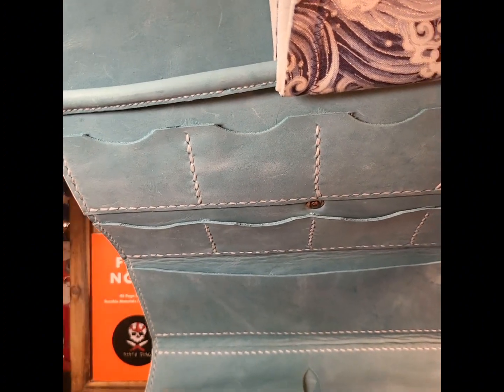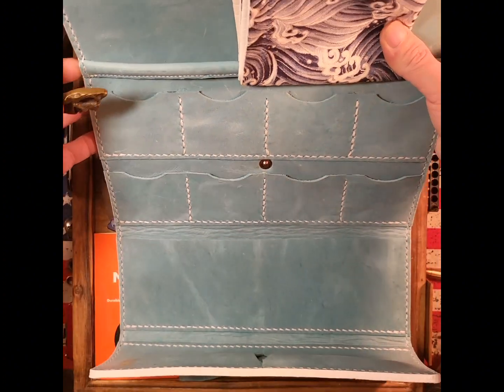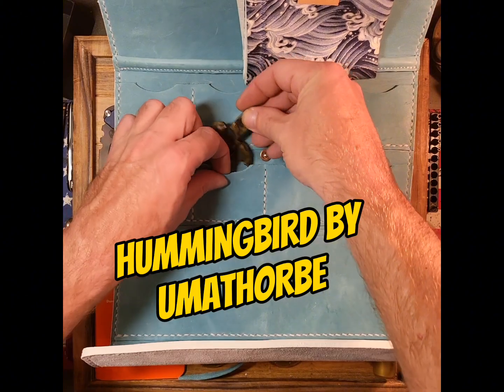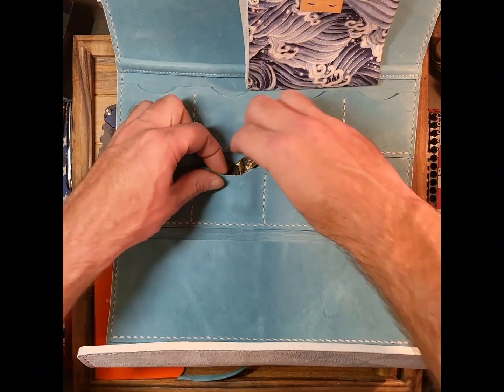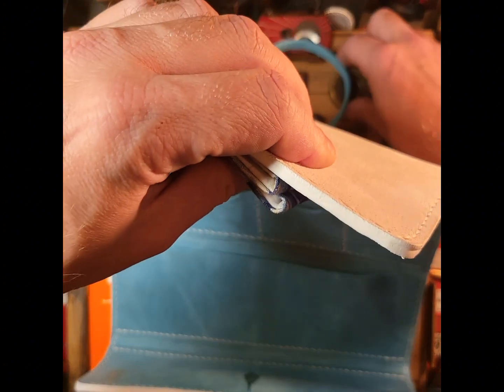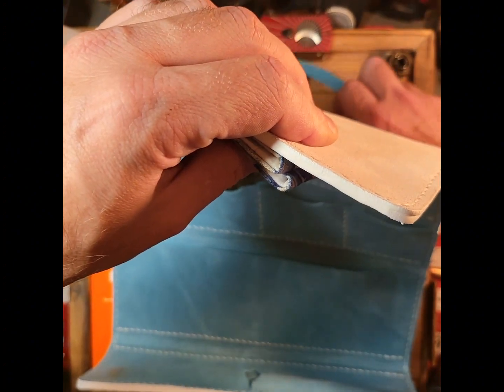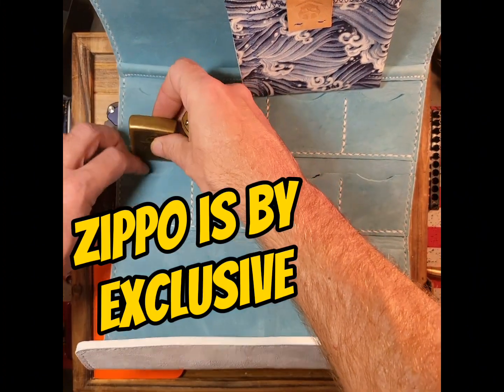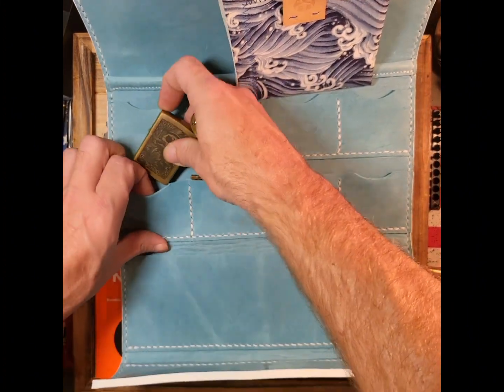What I wanted to do here was show you all a little trick. When me and the creator were talking about this, we wanted an option that could fit entirely different stuff. So we measured out all kinds of variety of things — for example, a Zippo lighter. Want that to fit? That is not a problem.